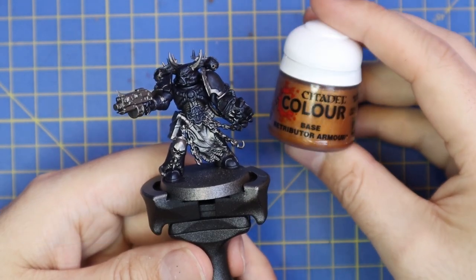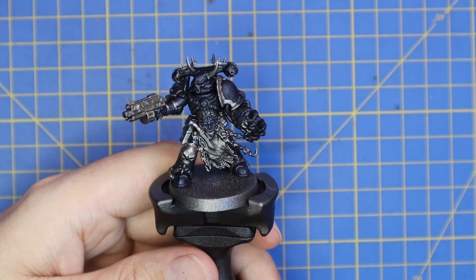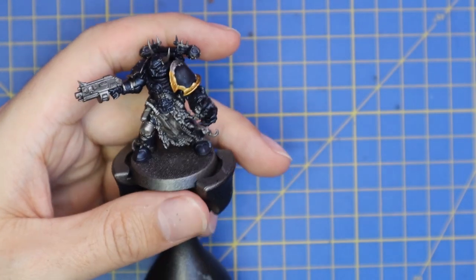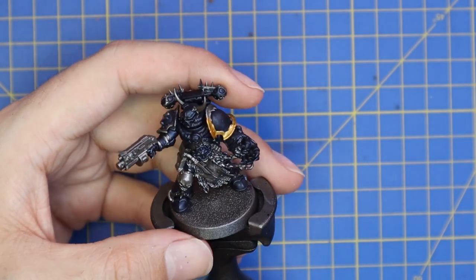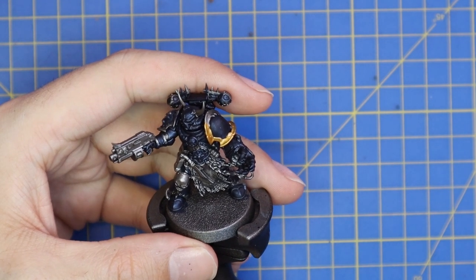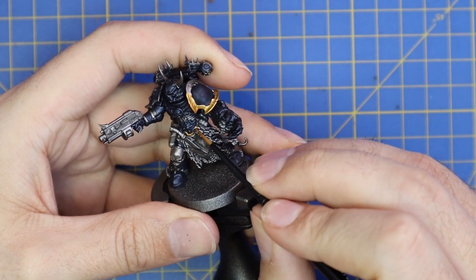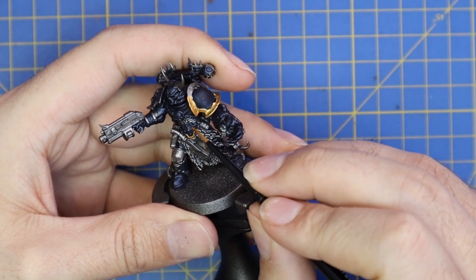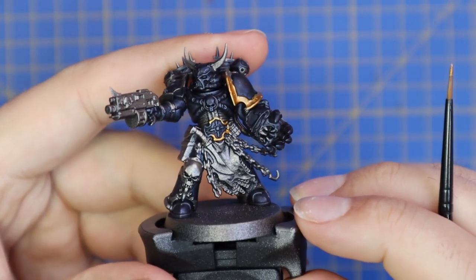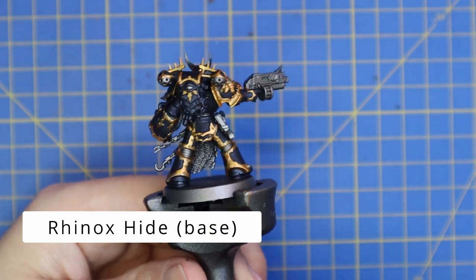We then move over to Retributor Armor gold and find every single trim piece on this miniature. This is by far the slowest and most tedious part of the process — there are so many little trim pieces; basically every armor panel is trimmed out. These Chaos guys may be evil but they're also quite vain and have some pretty armor. Take your time — even I missed a part on the back of his legs and had to go back and redo it with gold later on.